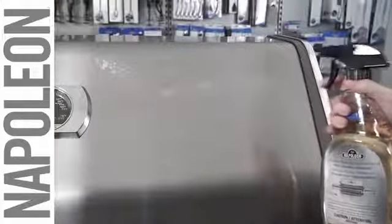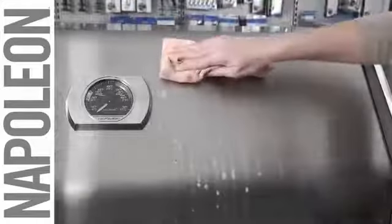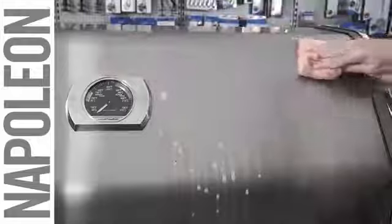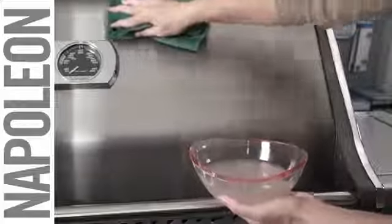Spray the surface of your grill with the stainless steel cleaner restorer and leave on for one to five minutes. Wipe away any grime with a microfiber cloth in the direction of the grain. Thoroughly rinse all surfaces with clean water to neutralize the cleaner.